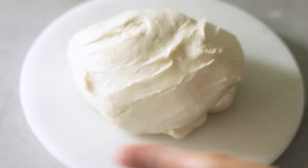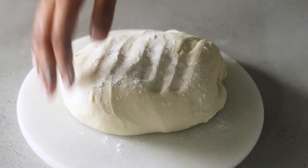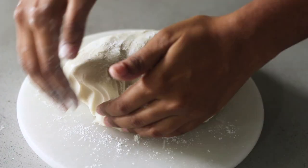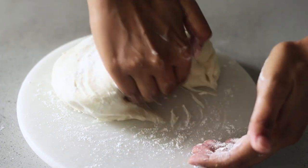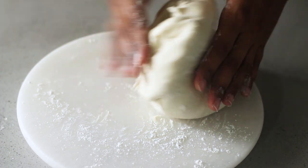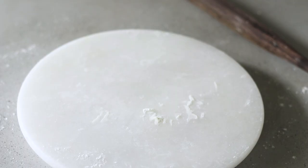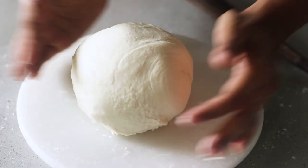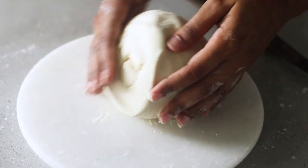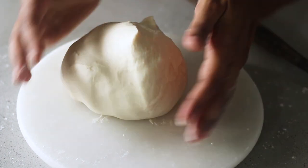Now that the dough has rested, I'm putting it on my work surface, dusting it with flour, and peeling the dough off from the bottom. You can see I'm easily able to pull it away from the work surface without it sticking. As a general rule of thumb, I would always recommend flouring the surface before you use the dough. I'm going to shape the dough — pinch the seams and roll and massage the dough with the palms of your hands so it forms a nice cohesive dough ball.